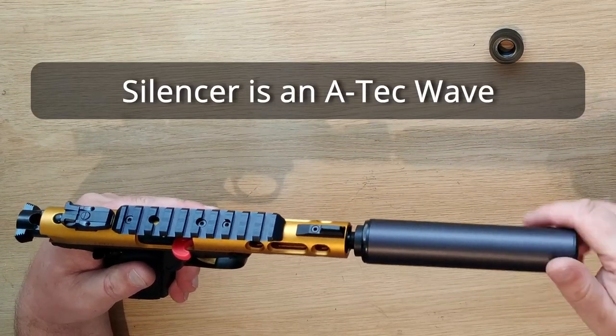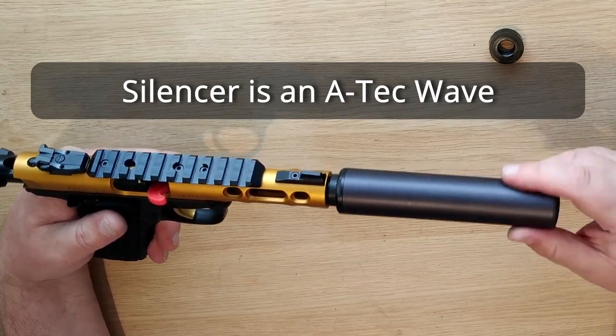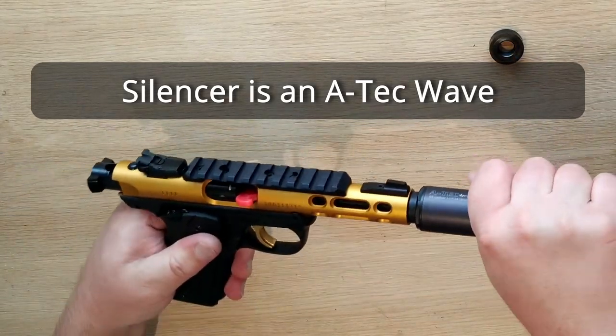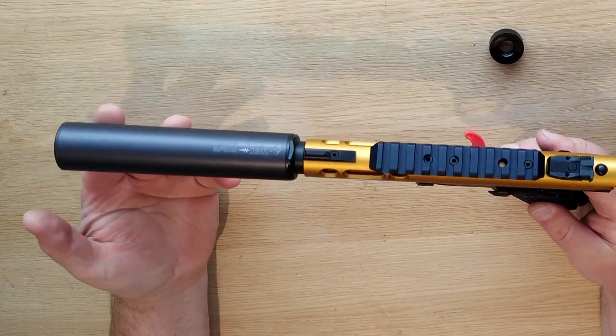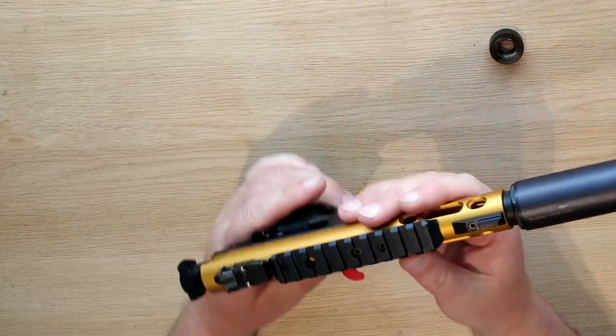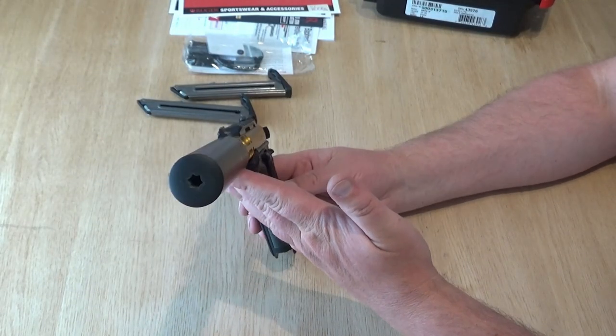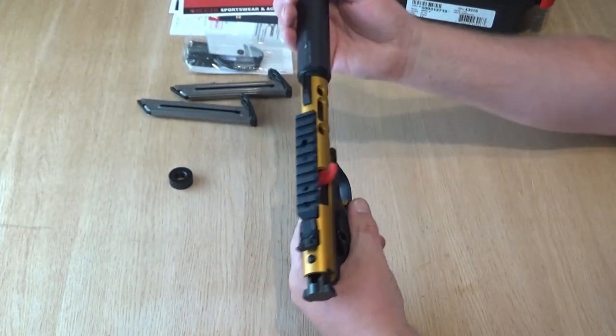Right away I had to see how it looked with a suppressor on it, and I tested it with my Atec Wave, which is a Norwegian made suppressor. It's a very high quality suppressor — I can highly recommend it. And the gun looks really nice with it. It almost adds no weight.